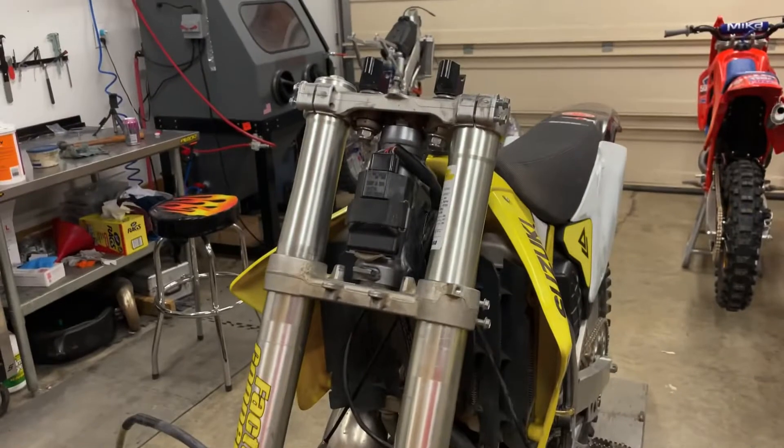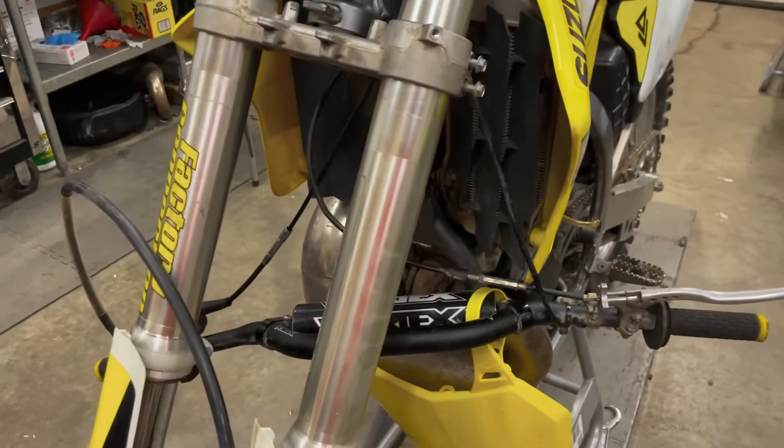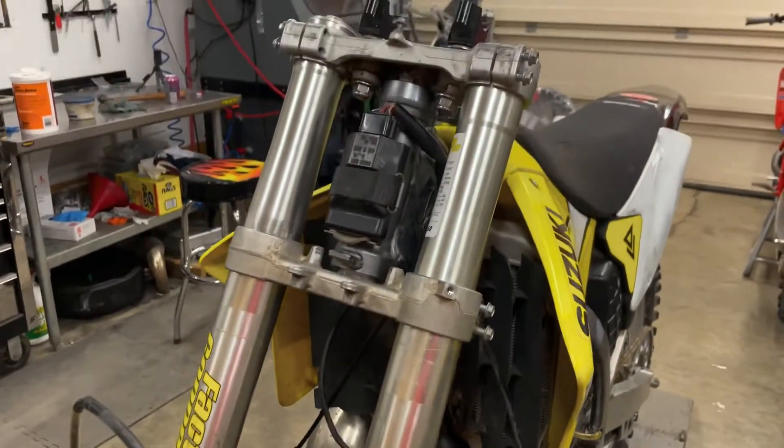Got the fork tubes back in and realized the bars are behind the fork tubes. So unless we feel like unhooking all the wires and cables and stuff, I'm gonna pull the fork tubes back off.